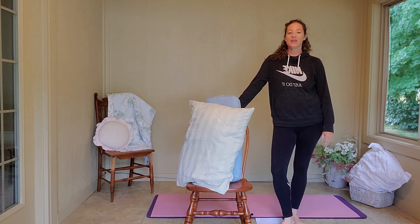Hello everyone. Welcome to Natalie Busell Yoga. I'm Natalie and today we are focusing on back pain relief.